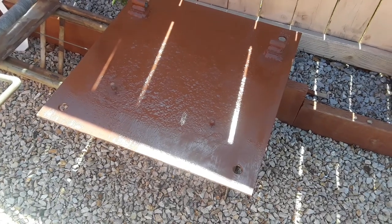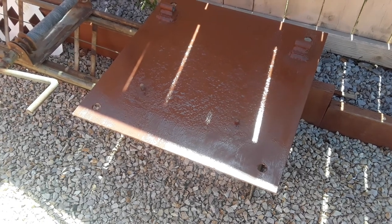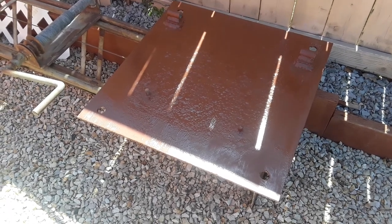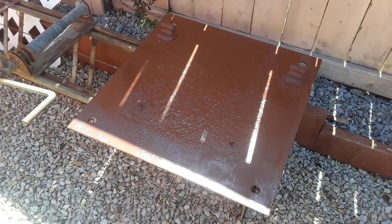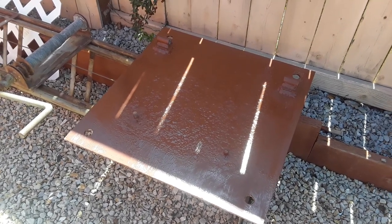Maybe in the next day or two, when this is all good and dry, I'll go ahead and spray it with the spray paint I'm going to use for this tower. I'm using Rustoleum smoke gray — I'm going to do the whole tower in that. I figured that would probably blend into the sky pretty well.